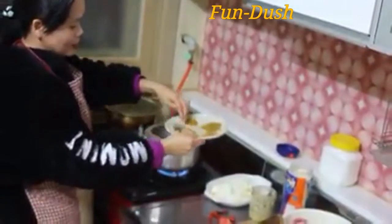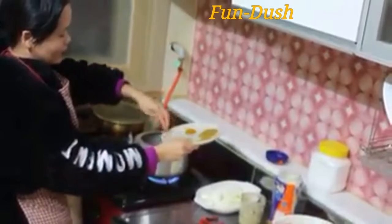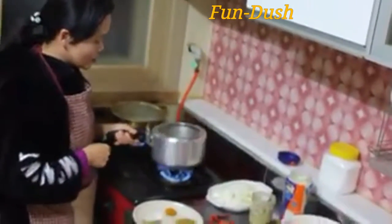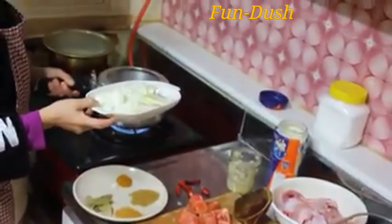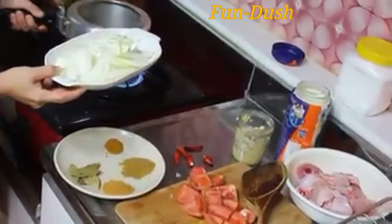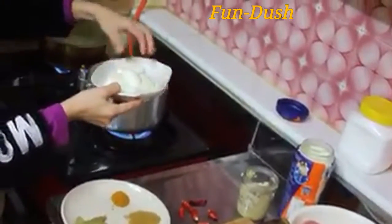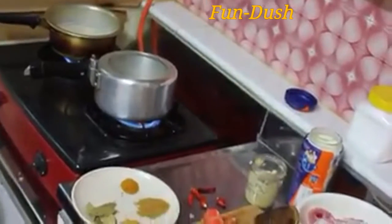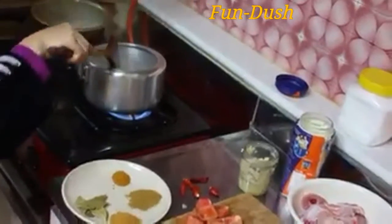After we have the flour, we set it up. If you don't want to cook it too long, you can cook it for 5 minutes. In the end, we put the oil on top.